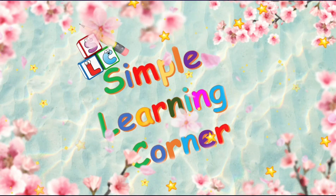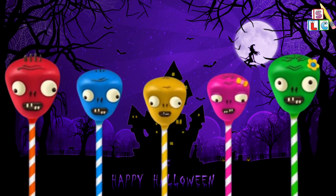Simple Learning Corner. Halloween Finger Family.